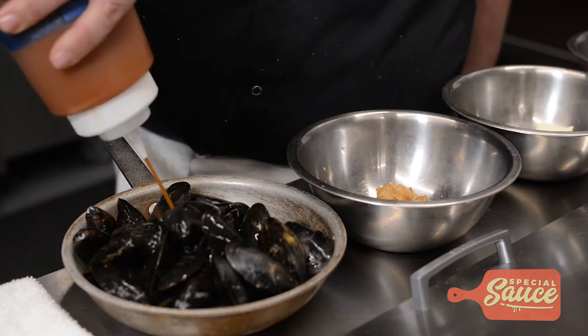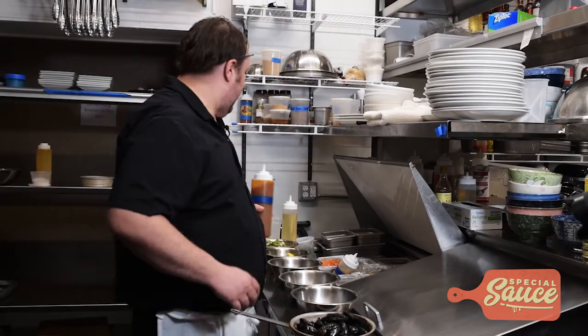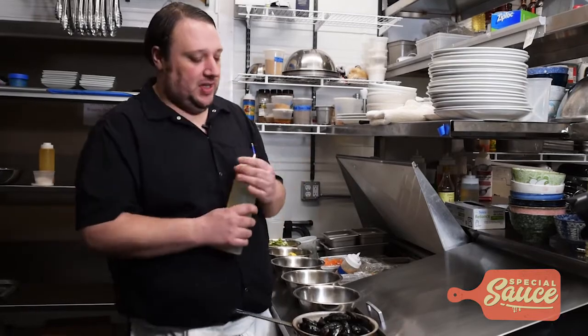If you don't have lobster stock, you could use chicken stock, clam juice, anything like that you like. I just like the lobster stock because it really drives home the seafood flavor.